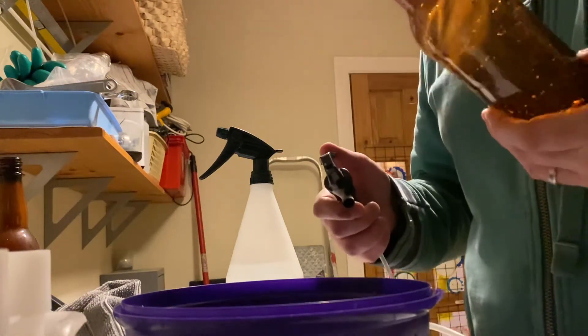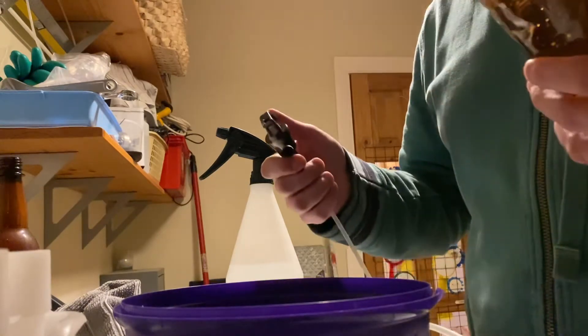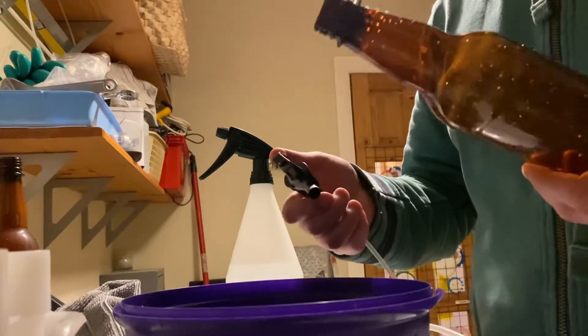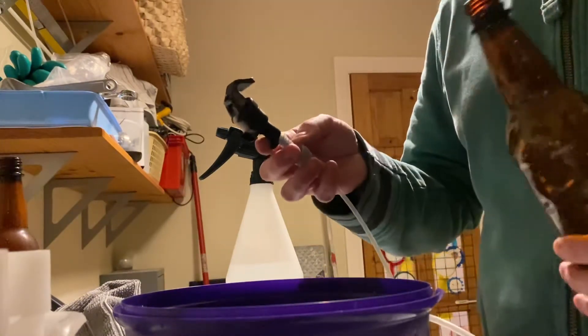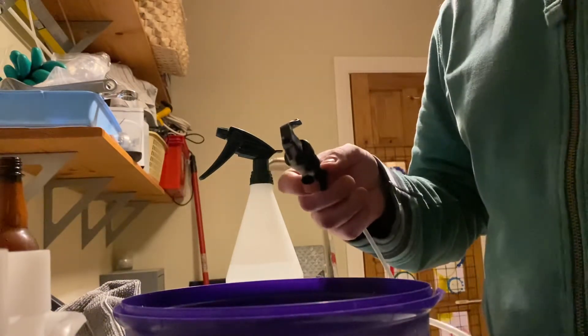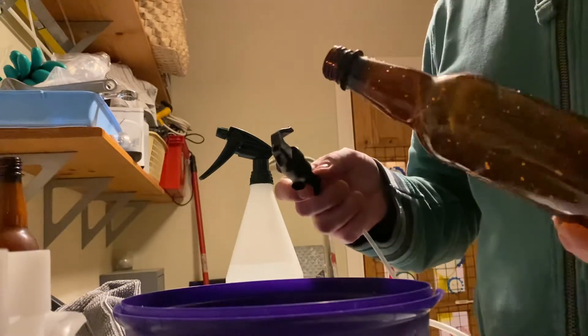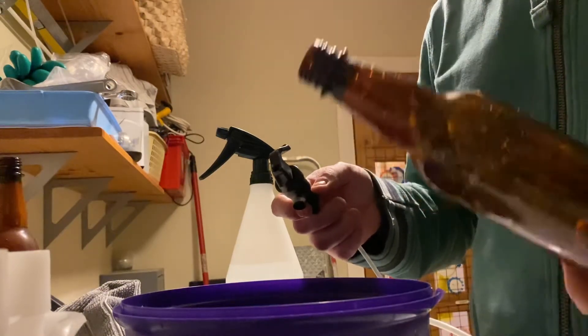This is how to fill a bottle straight from a keg without any fancy beer gun, bottling gun, or counter pressure filler. All I've got here is a party tap on about 1.8 meters of 3/16 inch beer line. I probably should have used about two meters — it works a bit better — but this is what I have. I'm filling into a plastic bottle here, but glass works just as well.